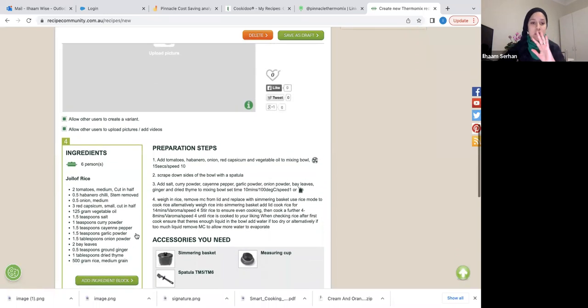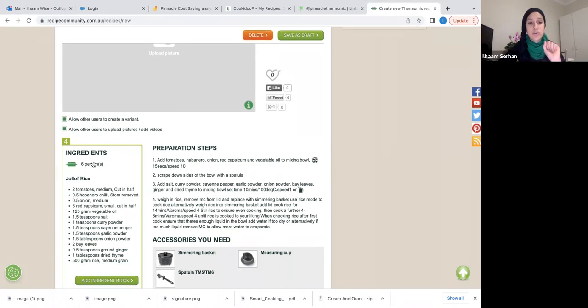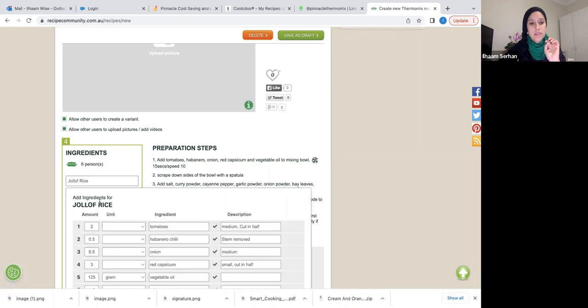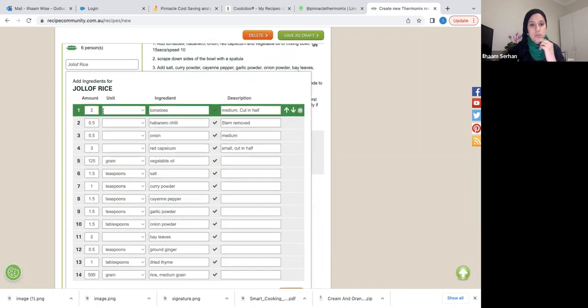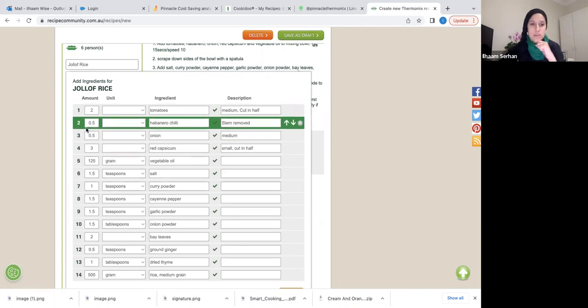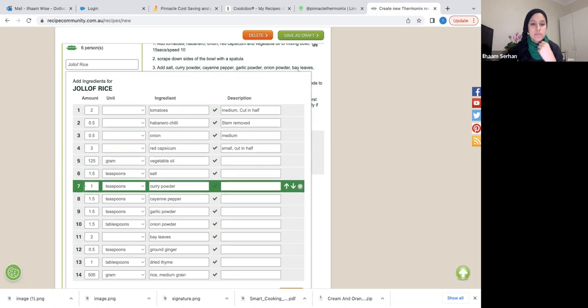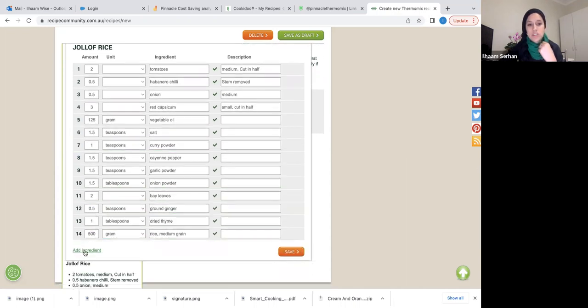Going back to the ingredients I showed in the PowerPoint: you click Add Ingredient and enter your two tomatoes, half a habanero chili with stem removed, half onion, three red capsicum, 125 grams of vegetable oil — that's half a cup — and so on. For half of something, you enter 0.5. Once you've added all the ingredients, click Save.